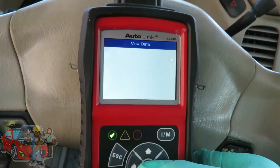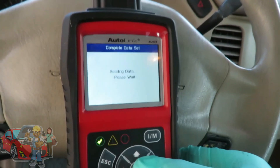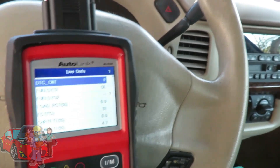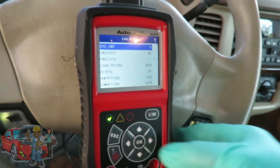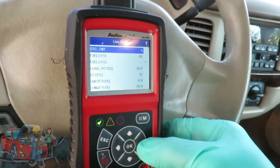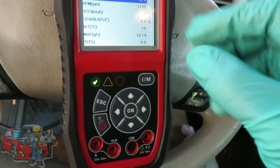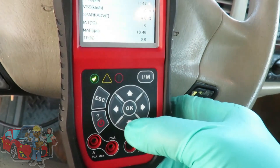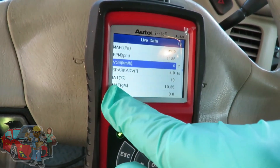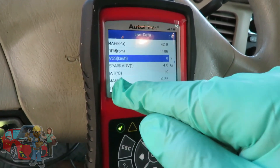We're going to go view data, complete data set. Now check this out — as I'm scrolling down, you can scroll down to the side and it'll flip the whole page, or you can go right here with the button and it goes one at a time. There we go — our mass airflow sensor, grams per second.